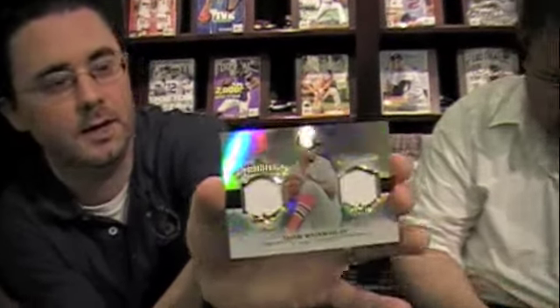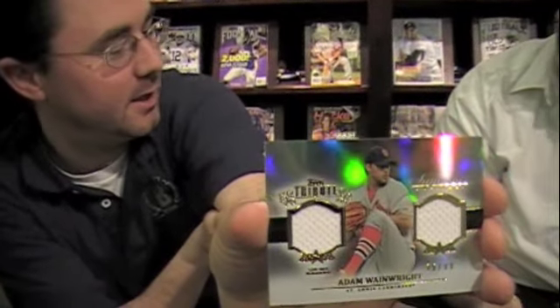My pack three base cards: Matt Kemp, Johnny Cueto, Babe Ruth, and Hanley Ramirez. I'll show the Babe Ruth card — he was kind of a big deal. And my hit: Superstar Swatches, dual jersey of Adam Wainwright, number 299. You've got to get the angle right to read everything on it — these will blind you.